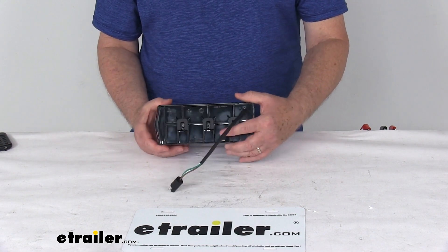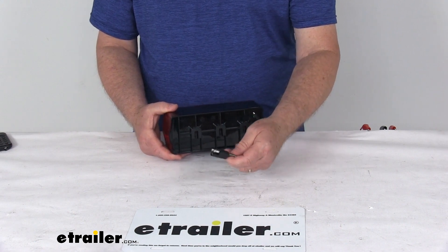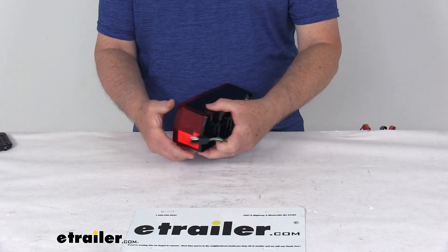The hardware to install this is not included. If you notice the plug on the back, it's a molded three-prong plug that provides a nice watertight connection when you plug it in.